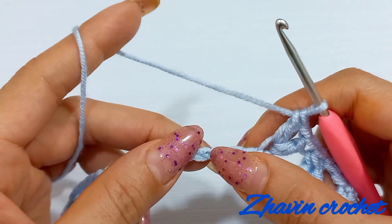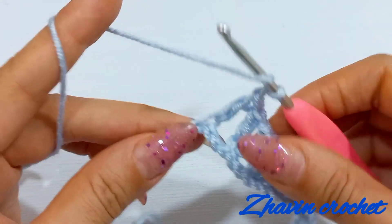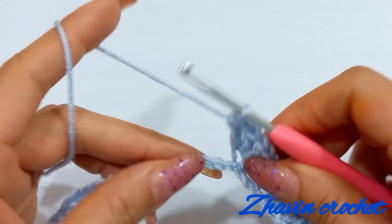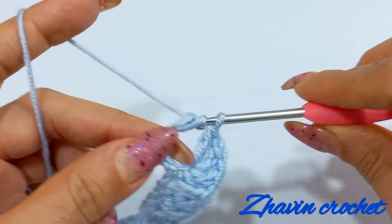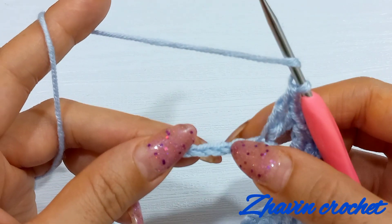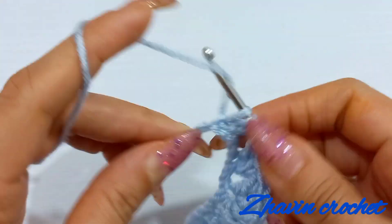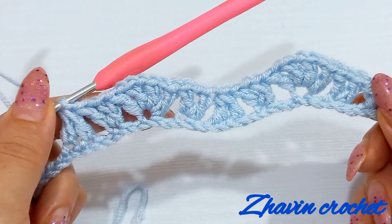Now skip 1, 2 and go to the next chain and make 1 V-stitch here: 1 double, 1 chain and another double into the same chain. Skip 1 and 2 chains and go to the next chain and make 1 V-stitch. Skip one and two and make one V-stitch into the next chain. Skip one and two, make one incomplete crochet into the next chain, yarn over, skip next chain, make one incomplete crochet into the next chain, yarn over, pull through all three loops on the hook.